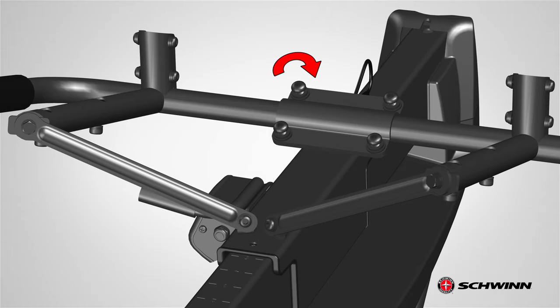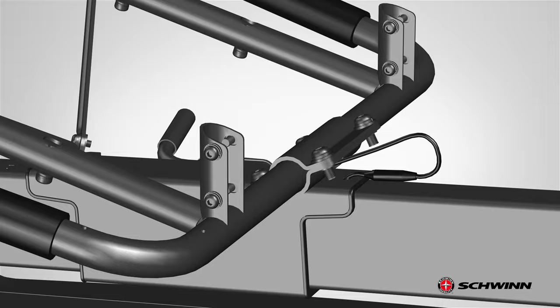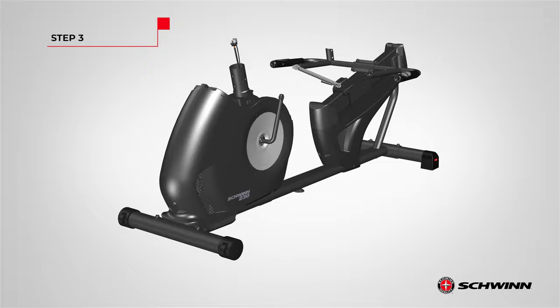After securing the front hardware, go back and fully tighten the four screws using the provided 6 millimeter Allen wrench. Finally, after all hardware has been tightly secured, go back and connect the heart rate cable with the connector cable from the mainframe. Step 2 is now complete.